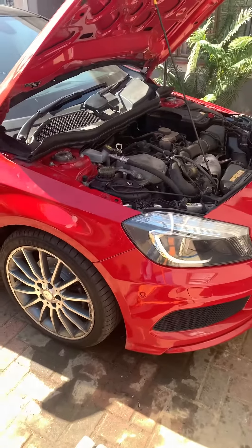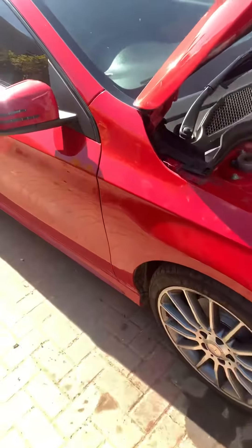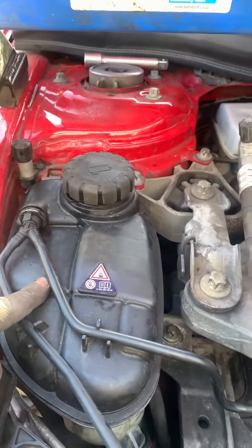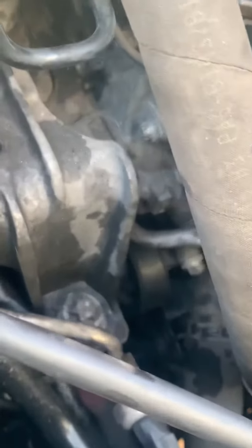Today I'll be showing you how to remove a serpentine belt on a Mercedes A200 W176. We're going to have to remove this cover here, the wheel arch, remove the water bottle, the first mounting, the second mounting, and then you're going to get access to the serpentine belt right there.